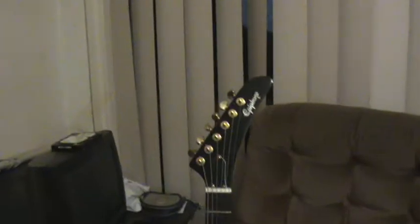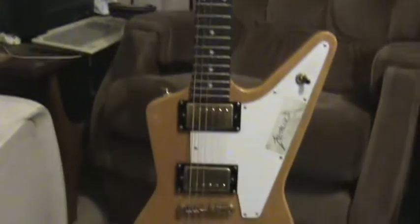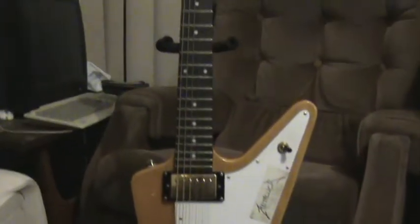This here is my Epiphone Explorer — one of my all time favourites to use. Just a basic set up, bought from Billy Hyde. Really nice guitar, got it nice and cheap too.